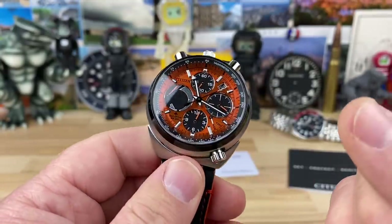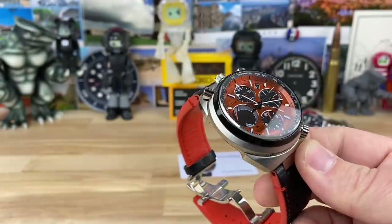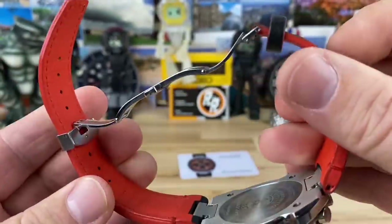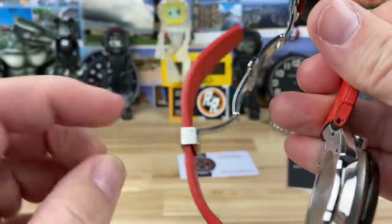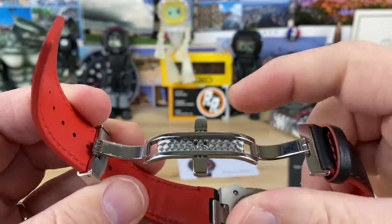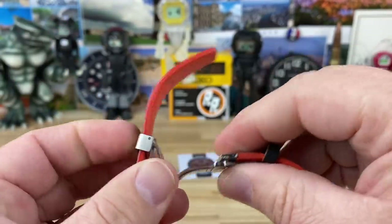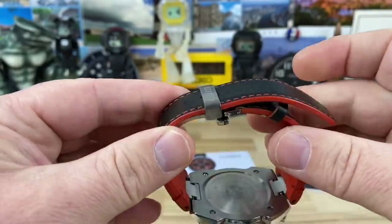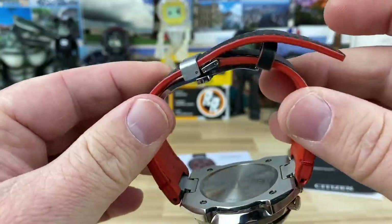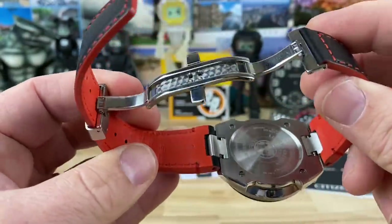The weight is 138 grams with the strap, so it has a little bit of weight to it. It's a nicely done, very heavy-duty strap that tapers and thins out as it progresses down, making it very comfortable. It's coupled with a butterfly clasp. Butterfly clasps are not my favorite — I struggle to get it on wrist — but once it's on, it's totally fine. I just don't like fiddling with them.